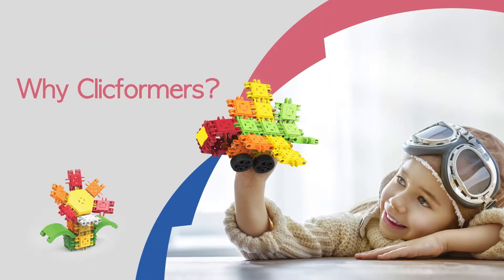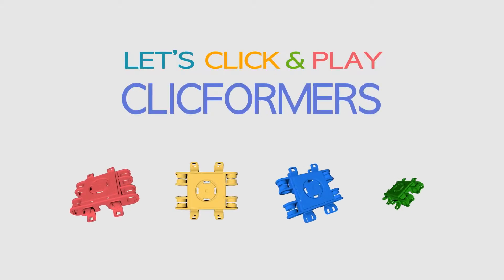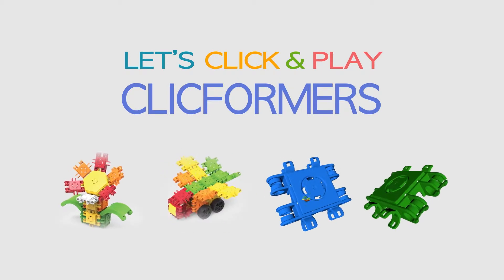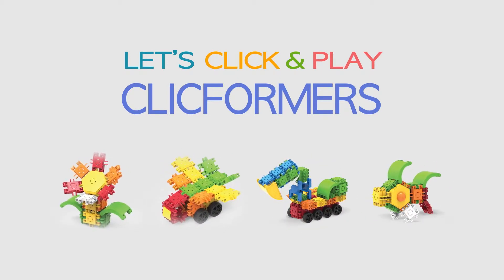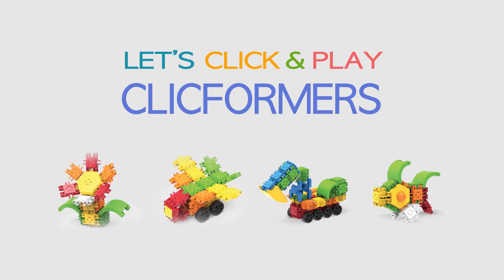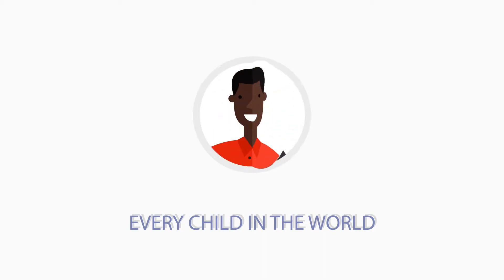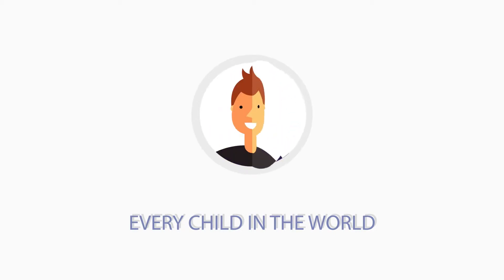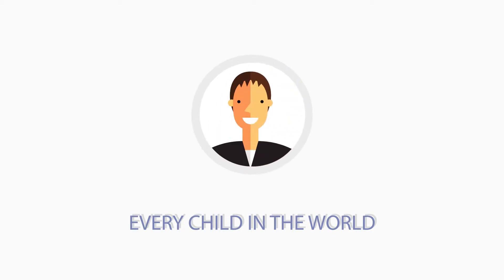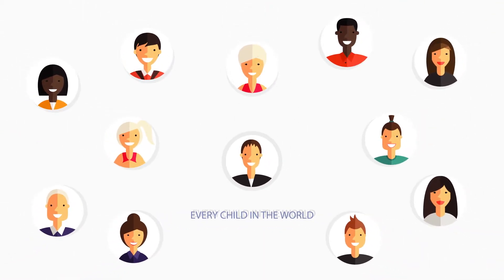ClickFormers is proud to be much more than just a game or entertainment. Let imagination and creativity click. Build things and make stories with them. In the midst of various games, fun naturally becomes part of growing. Why isn't there a fun toy that allows every child to have fun and grow at the same time? Starting from this question, ClickFormers is designed for anyone to easily and freely stretch their wings of imagination.